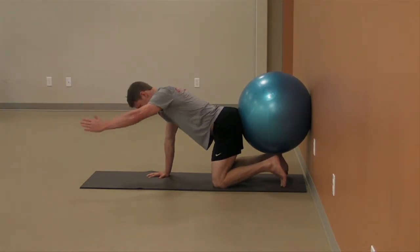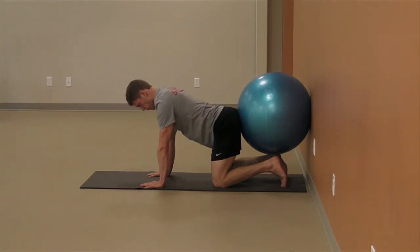If the roller drops off the back of your bum, it means you flattened out the lower back. Maintain the natural curve in your lower back.